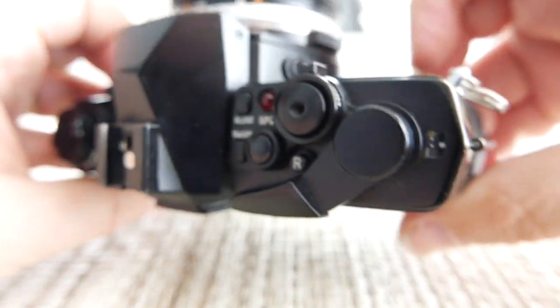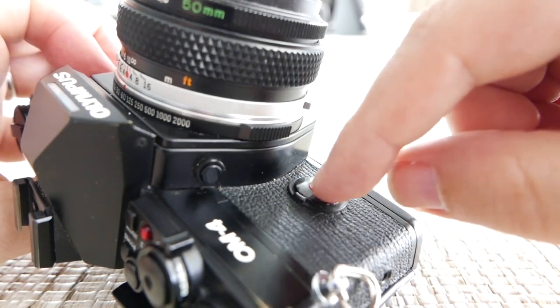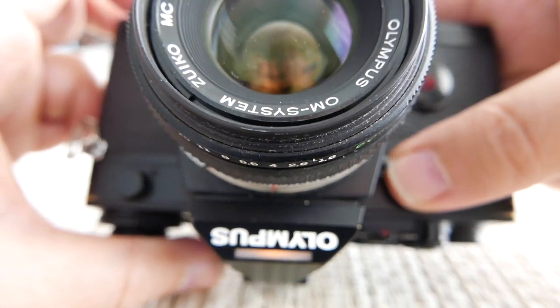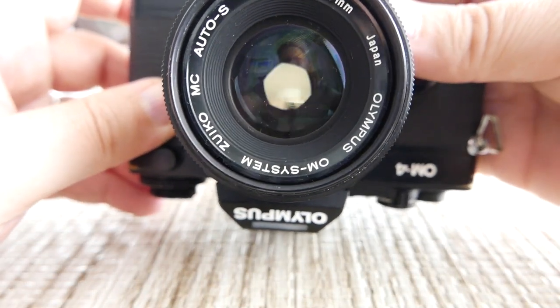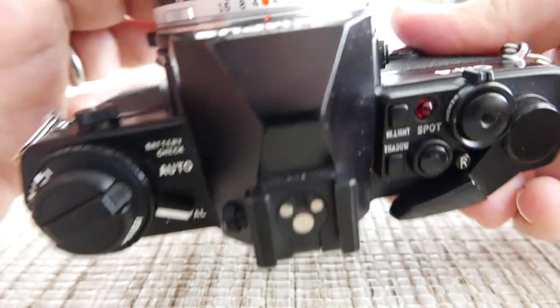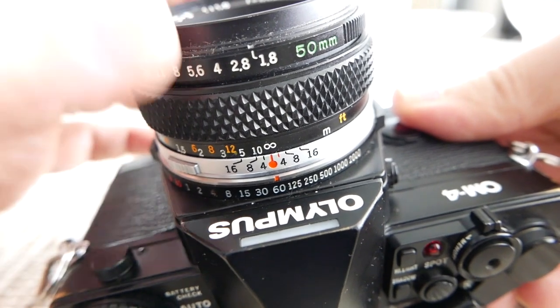There's a self-timer here — I barely ever use it, but you twist it over and when you press it, it electronically times itself. The depth of field preview on these cameras is actually on the lens: when you press it, it closes the aperture down to whatever setting you have it on, so you can see how much depth of field you'll have. At f/11 you get more depth of field; at f/1.8 you get less.